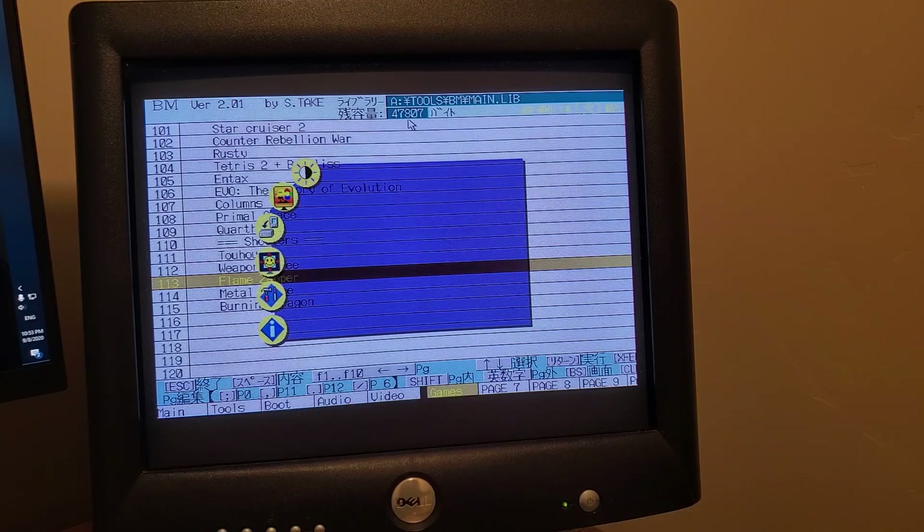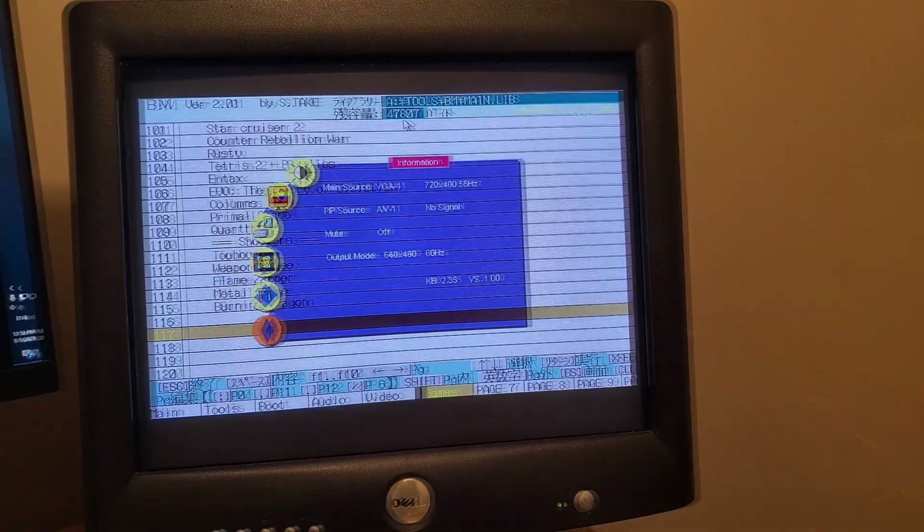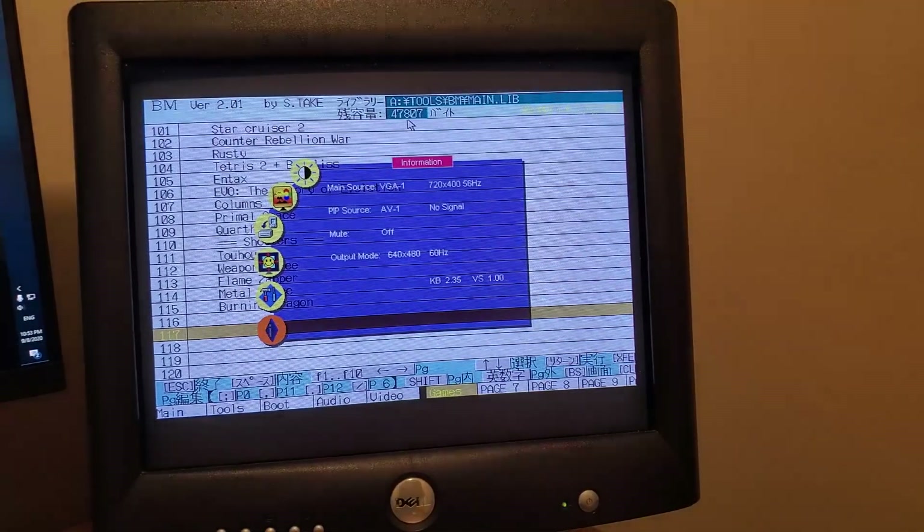The horizontal resolution is the same, so there shouldn't be any scaling horizontally. If you open up the scaler's menu and go into information, we can see that it detects the input signal as 720x400 — that's not right. I couldn't modify the resolution that it's inputting through the menu. This is where the RS-232 plug comes in handy.